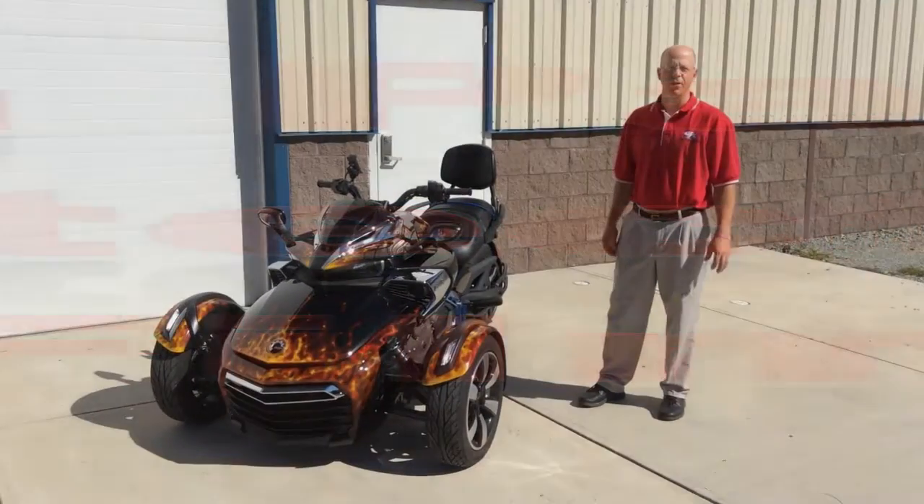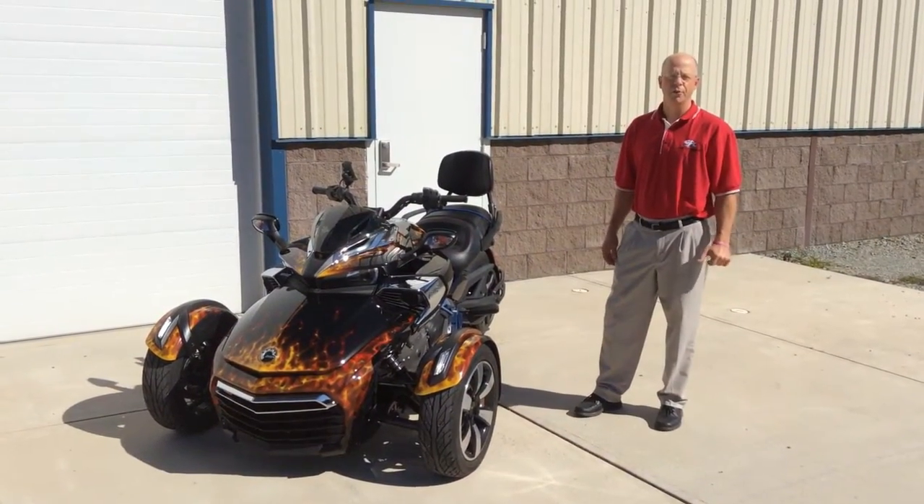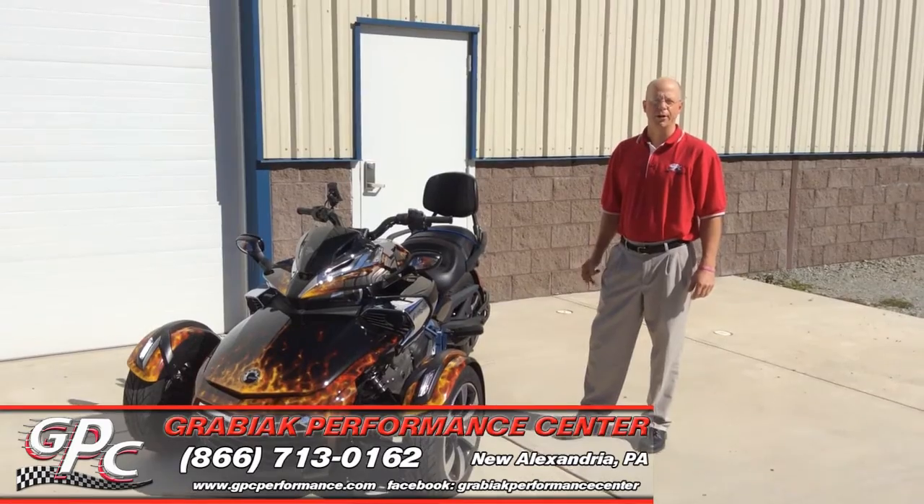Hi, this is Ray from Graviac Performance Center. Today we're going to show you the installation of 3M on a Can-Am Spyder.